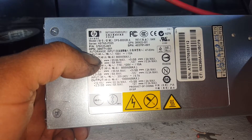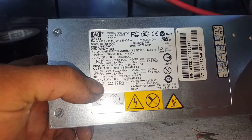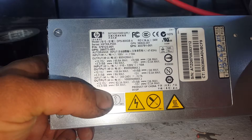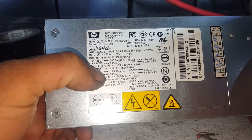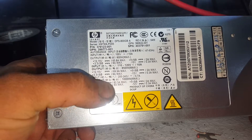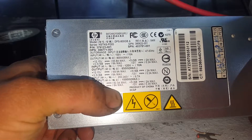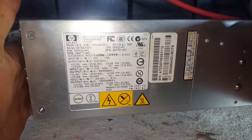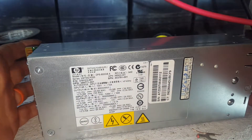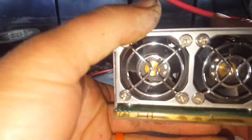Auto-ranging input voltage — anything over 100 volts it'll run. At 110 volts that's around 100–110W, and at 240 volts it's 1000 watts max and 82 amps. The server has two of these power supplies.